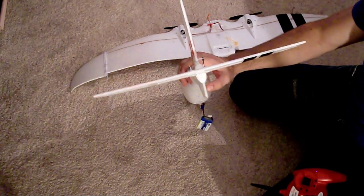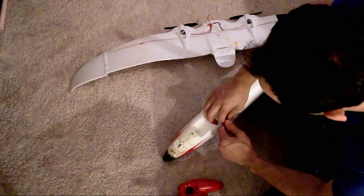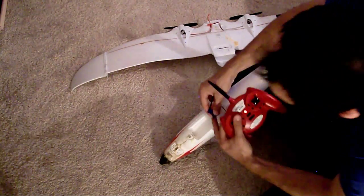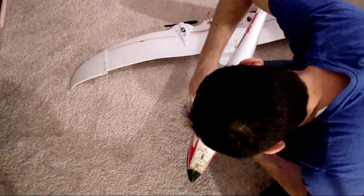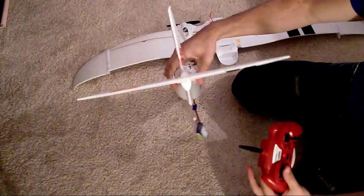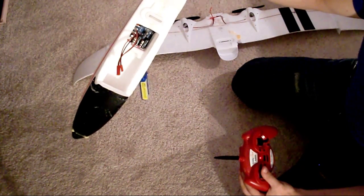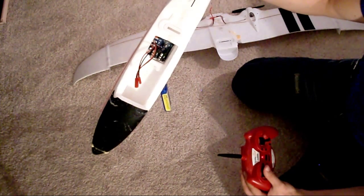To turn it back on, all you got to do is the same thing. Remove the battery, wait a few seconds, put the remote in the upper right-hand corner again, plug the battery back in. Wait until the blinking stops, then wait until it blinks three times and then a solid red light — and then you'll know it's done programming.